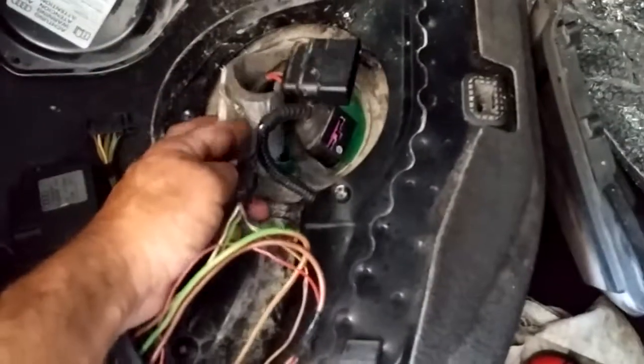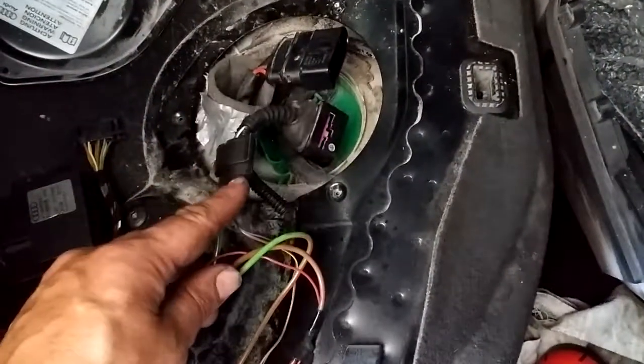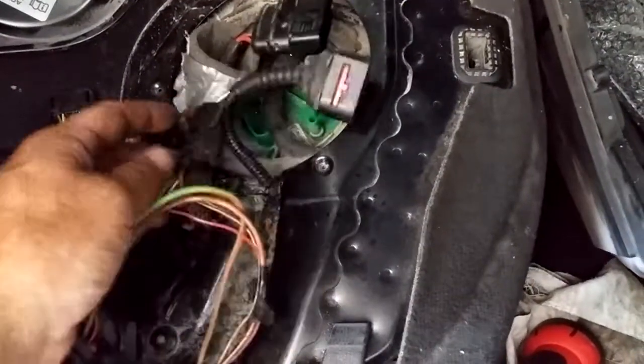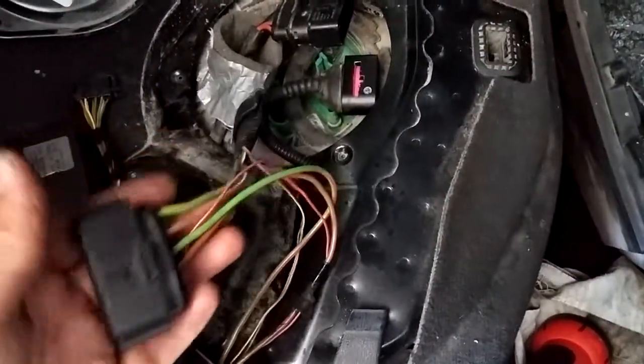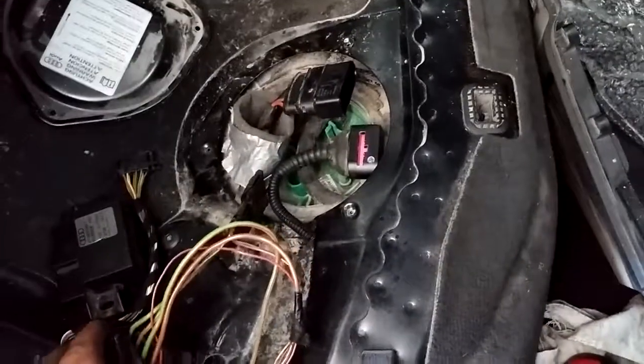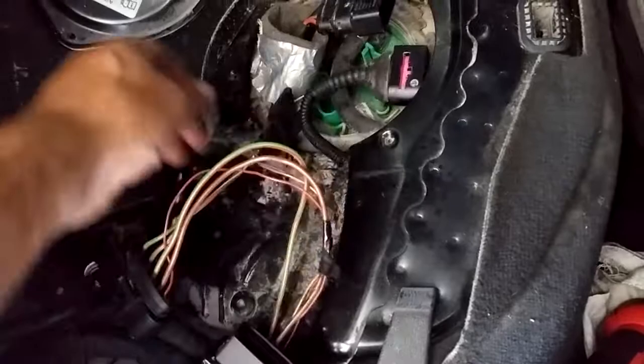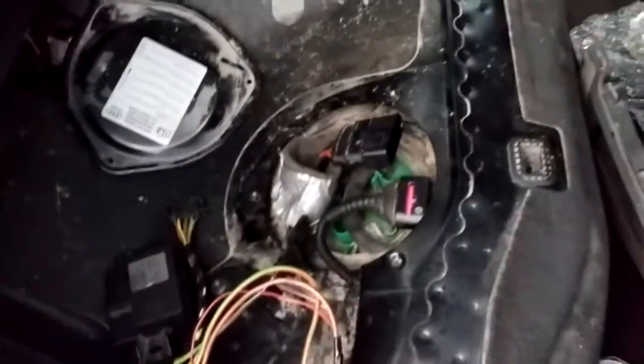I passed the connectors that were going up to the fuel pump controller through this grommet without damaging it, and passed them back through this way. So now this connector is inboard inside the vehicle, and the stuff out there is still sealed with this seal here and then the cover.